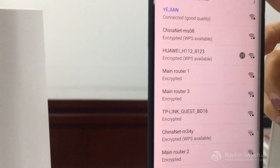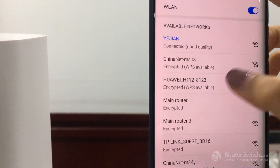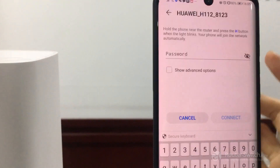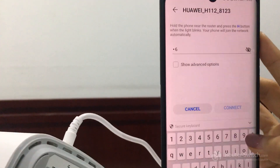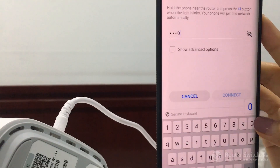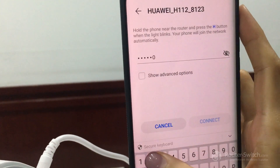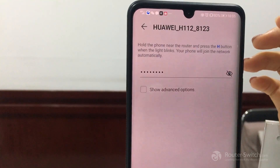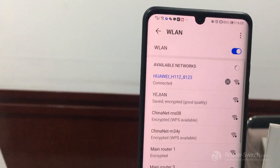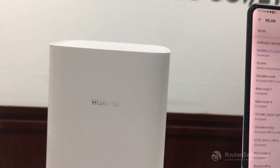Now we can connect it on our phone. Open your settings, click Wi-Fi, and find Huawei H112. Click it and enter the password: 7-6-9-0-1-0-2-4. Connect it. See? It's well connected now. It's very fast.